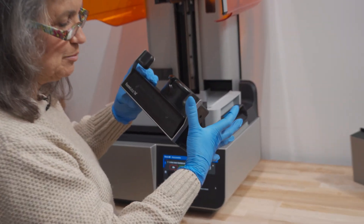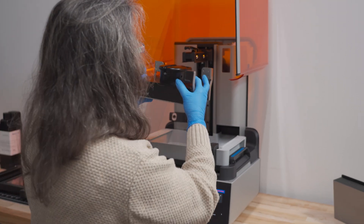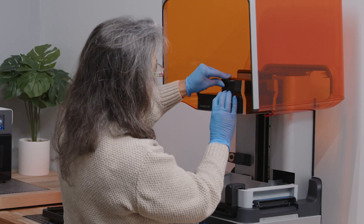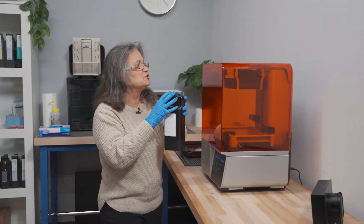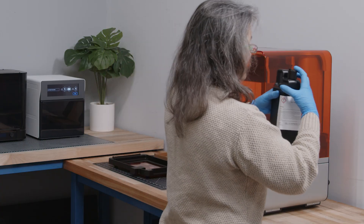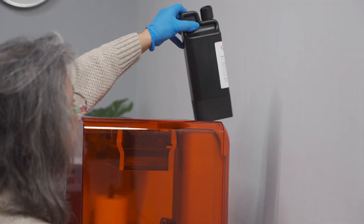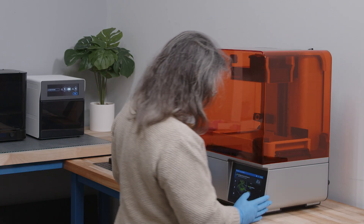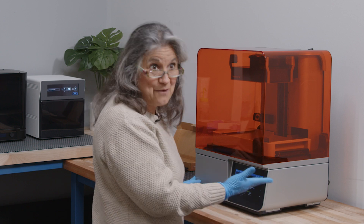I really like that it has a flexible plate — no more banging on models. You need resin to bring it, always have to make sure we open it. And it tells me there's a cartridge. Now I'm set to go.